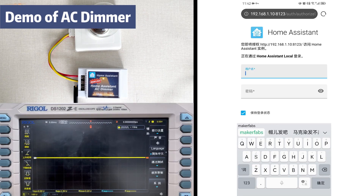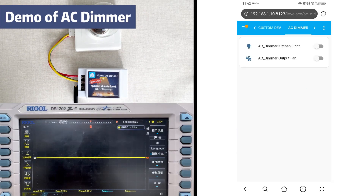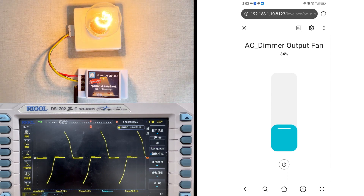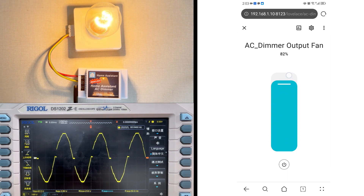MakerFabs' AC dimmer is a true Home Assistant compatible AC dimmer composed of a dual processor — ESP32 and STM32. Unlike cheap dimmers that use PWM which causes lamp flicker, MakerFabs' dimmer detects the AC zero crossing point and then controls the triac to chop the AC.